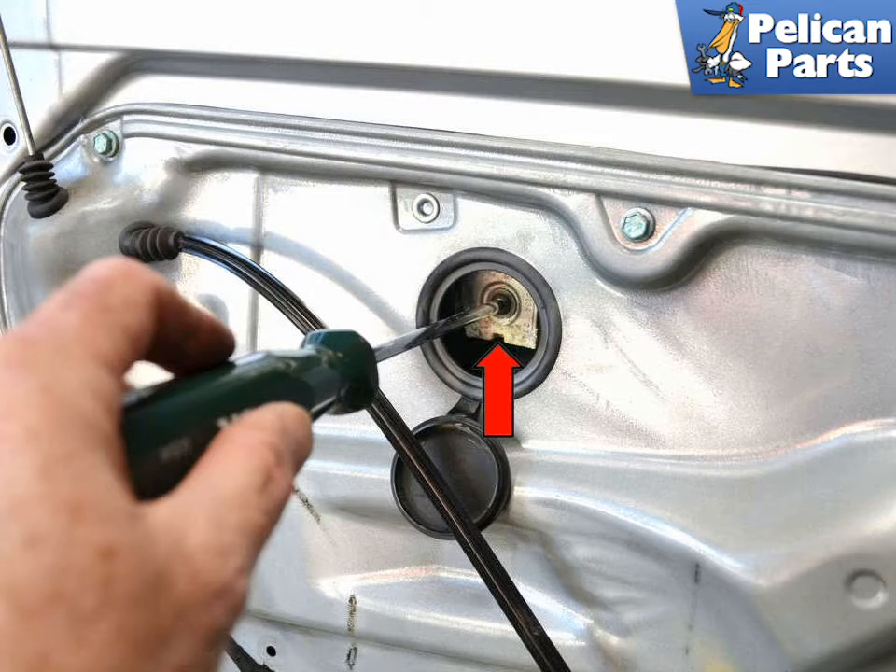Use a T30 Torx and completely remove the two bolts, one in each clip (red arrow). Then pull the window either all the way up and re-tape it in place, or remove the glass by tilting it forward and removing it from the door.